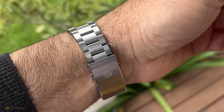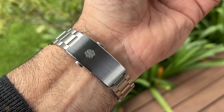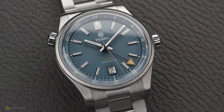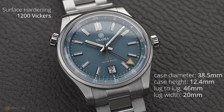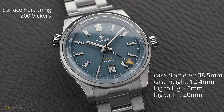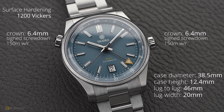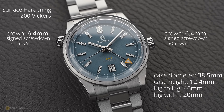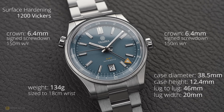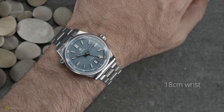Traska has sponsored this video, so I'll leave a link in the description if this or any of their other watches interest you. Diving into the specs: I measure a case diameter of 38.5mm with a case height of 12.4mm. The lug-to-lug is exactly 46mm with a lug width of 20mm. Both crowns are 6.4mm, signed and screwed down. The watch offers 150 meters of water resistance, and the total weight on the supplied bracelet sized to my 18cm wrist is exactly 134 grams.